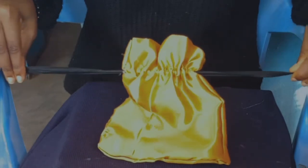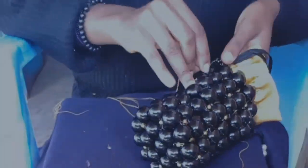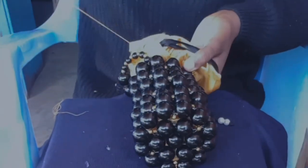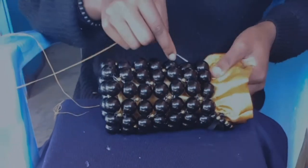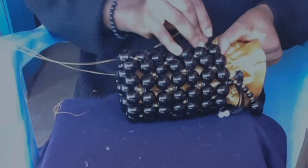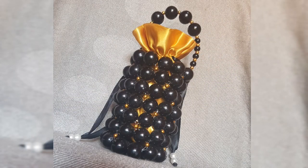You can see when you pull it, it draws in just fine. Now to attach it to the bag, I'm sewing the pouch to the back. Some people just leave the pouch loose, but I find that mine moves a lot, so I decided to sew it — moving the needle through the beads and out again, wrapping it around.